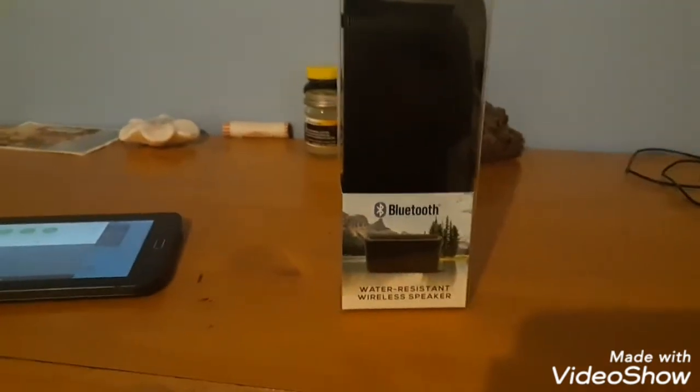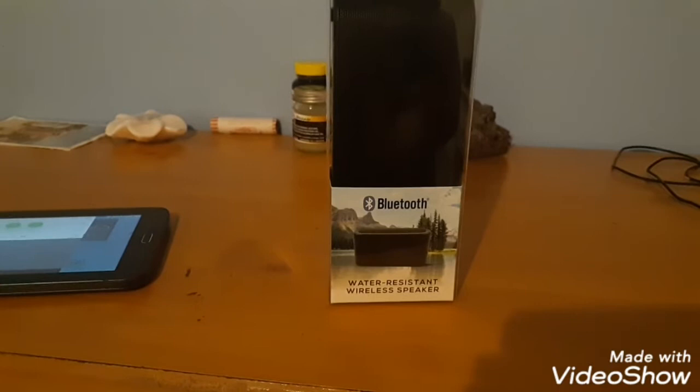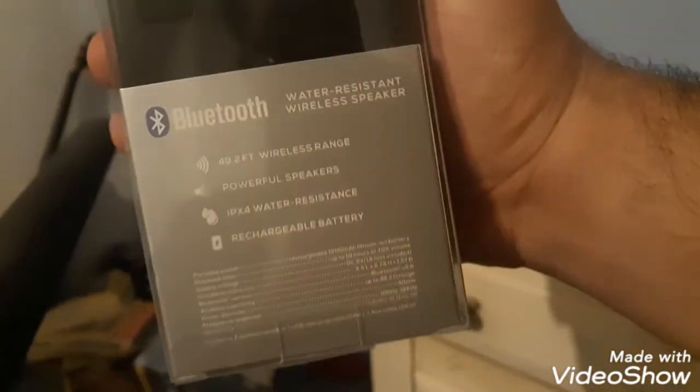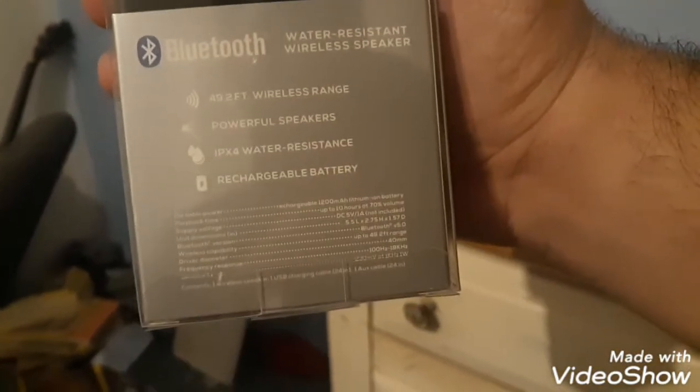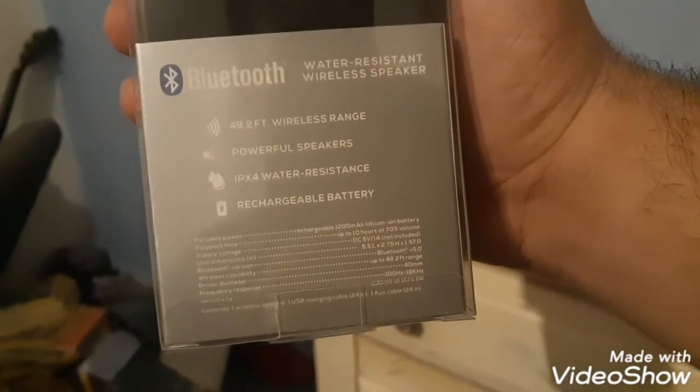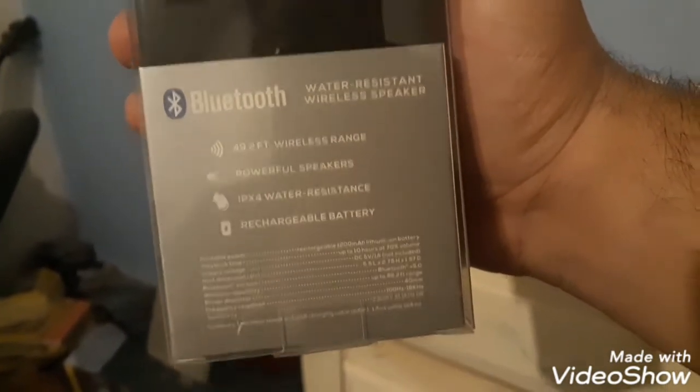What is up guys, Jared333 — like, follow, and share, my channel links are in the description. I'm gonna do a review on this — I think it's a generic black brand because it just says 'Bluetooth water-resistant wireless speaker.' I just bought this from Walmart. Here are some of the specs on the back — I can't even see with this light glare — 42-foot range, water resistant, IP rating, rechargeable powerful speaker. Let's go ahead and unbox this.